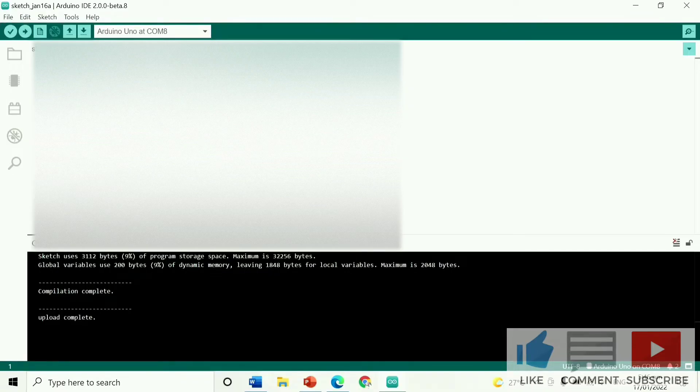Then go to the browser and copy the code from the online document. I provide the link to the online document in the description below this video. Then paste it into the Arduino IDE.